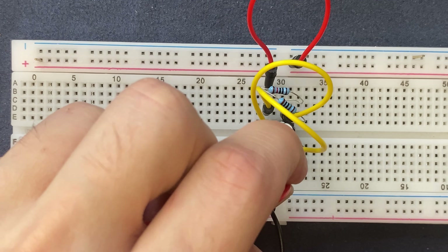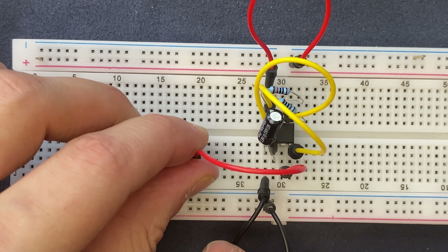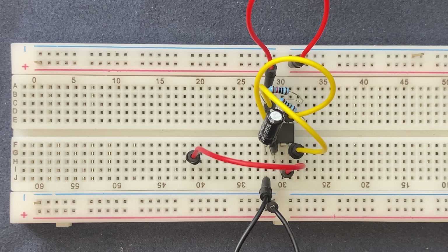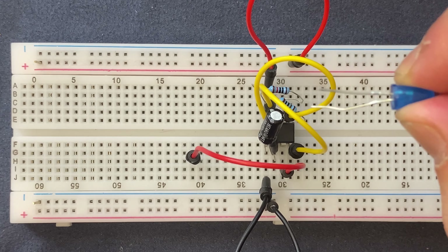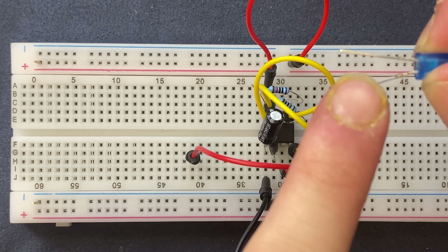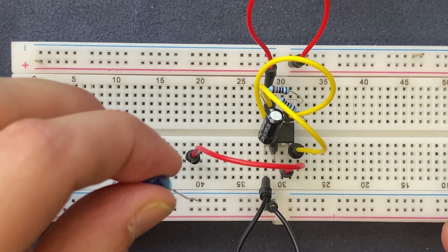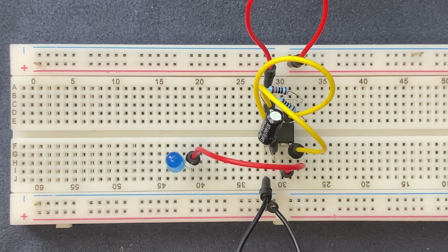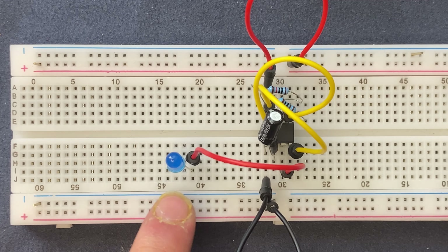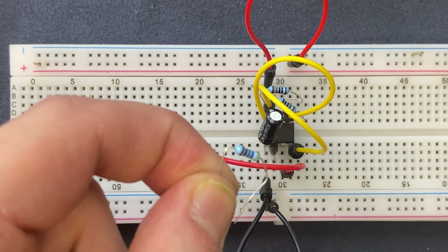Let's connect the jumper wire to pin 3 and the other side to a blank spot on the breadboard. I'm going to use a blue LED — I will connect the anode, the longer leg, to the output of our circuit which is pin 3, and the cathode will be connected to the negative rail of the breadboard via a 220 ohm resistor.